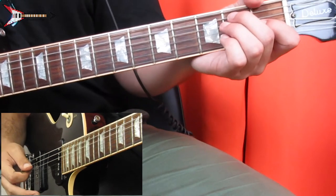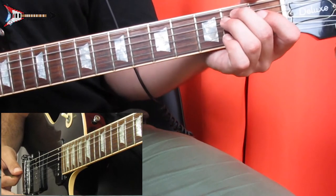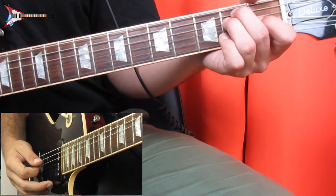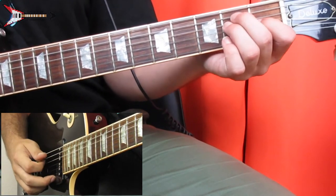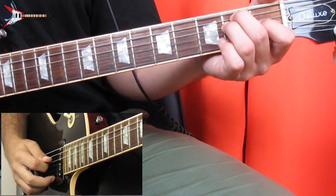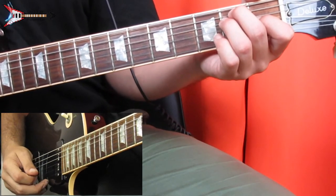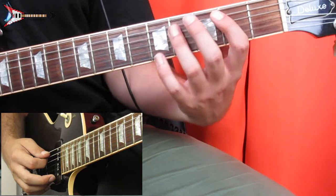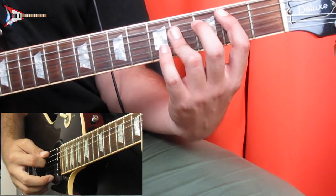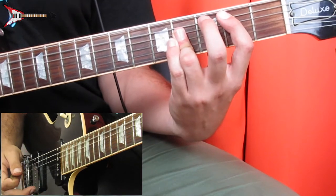Then last is an E major chord. Place your middle finger on the second fret of the A string, your ring finger on the second fret of the D string, and your pointer finger on the first fret of the G string. Pick the D string, G string, then B string. Then go back to the B major chord and strum it once. All put together, it sounds like this.